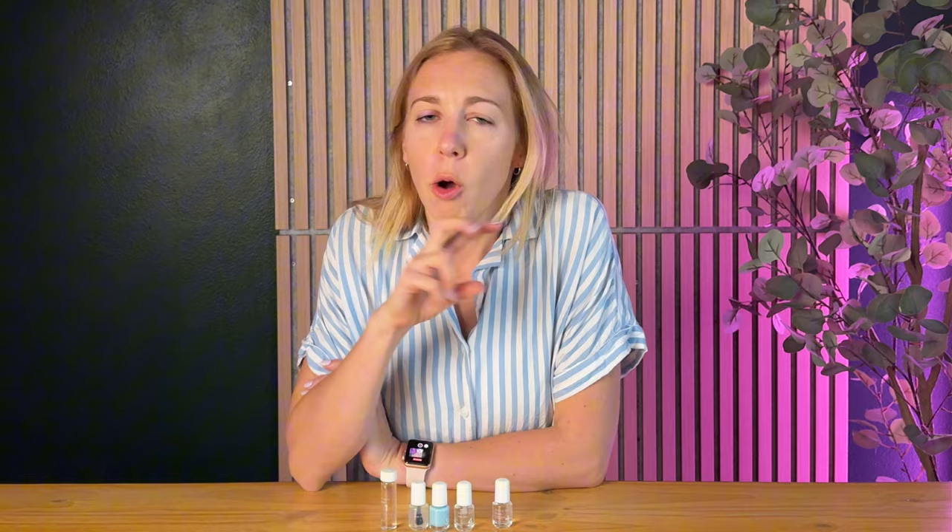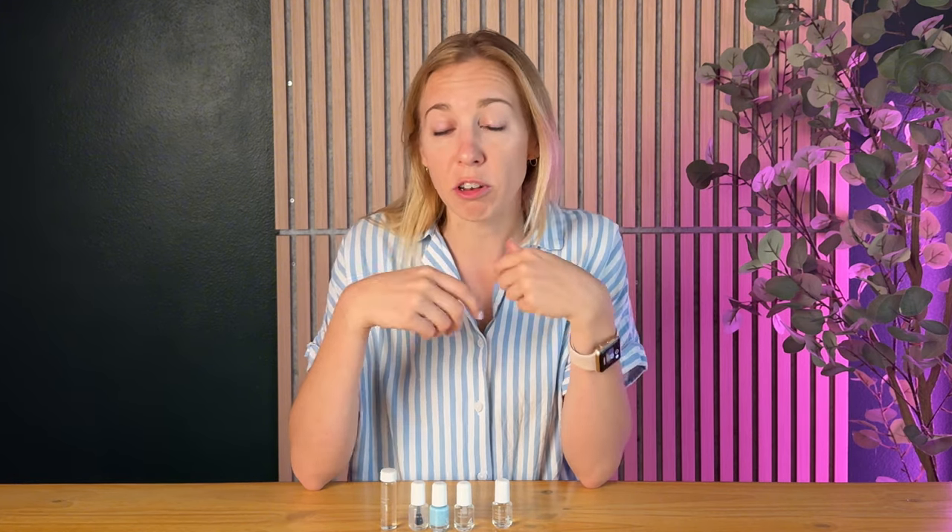So many other nail polishes I've tried say they're quick dry and it takes like 10 to 20 minutes to actually dry. This was honestly within mere minutes — like three to five minutes it was dry and ready for me to keep going on to the next step, which is really truly incredible, especially for people like me where nail polish chips off really easily.